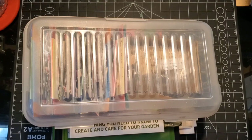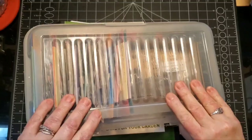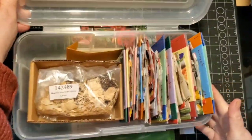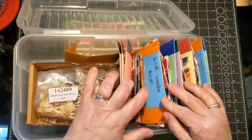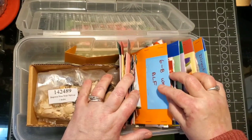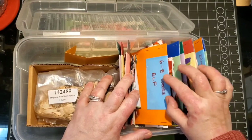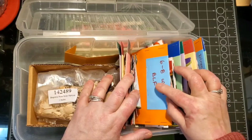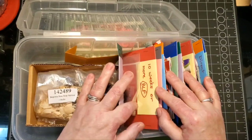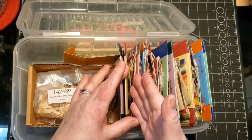This is everything I use. This is my box of seeds - that's where I store all my seed packages. My dividers are marked by how many weeks before the last frost. BLF stands for 'before last frost.' It's six to eight weeks before the last frost. I also have house plants here at ten weeks or more because there's usually not much in there.